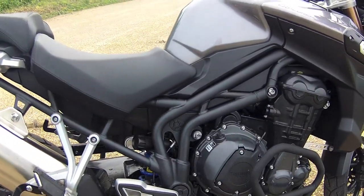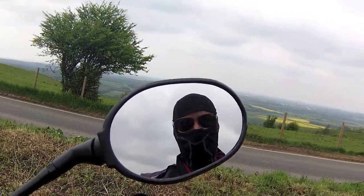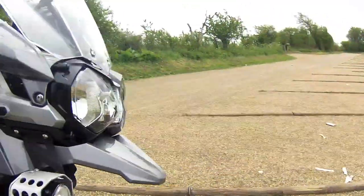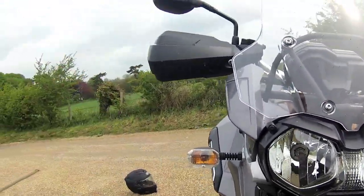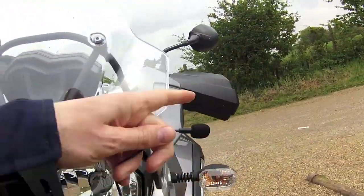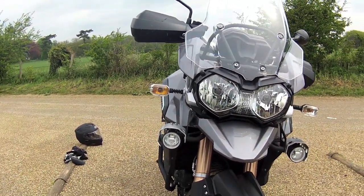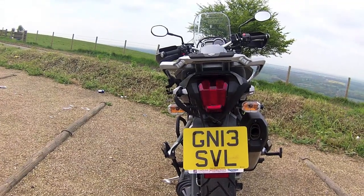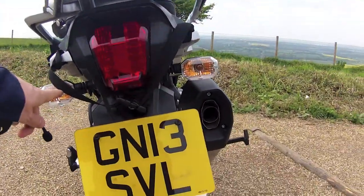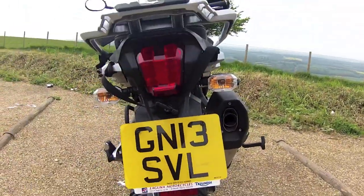Now let's have a look at some of the great features Triumph have come up with. Another good feature — this bike comes with standard indicators. You can see those here and here. They're so oncoming traffic can tell what way you intend to turn. Traffic behind you can also tell what way you intend to turn. You can see those here and here.